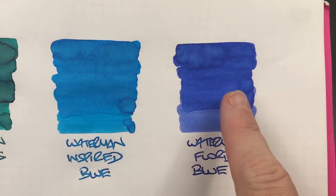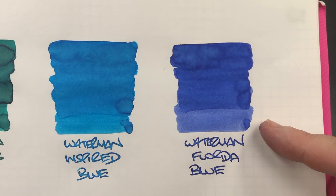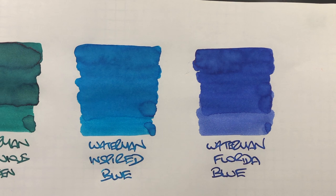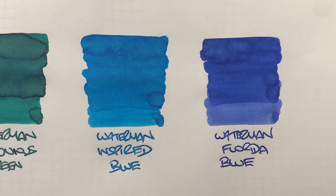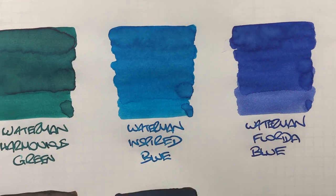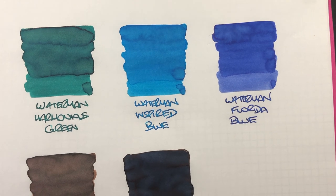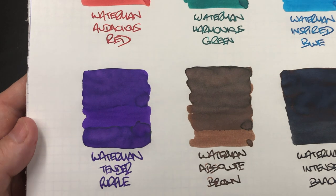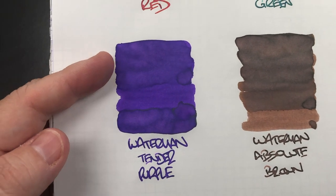Then we have the lovely Waterman Florida Blue. You can see there's a lot more shading going on with this one, and a clear difference between the dry and a wet nib — that's actually quite a nice blue. I think Waterman inks are generally underrated; a lot of people don't buy Waterman inks and tend to go for Diamine and other brands.